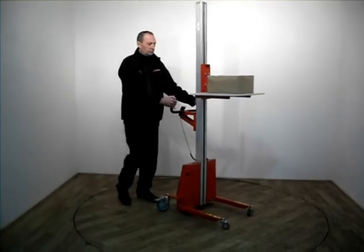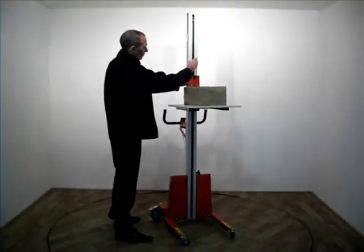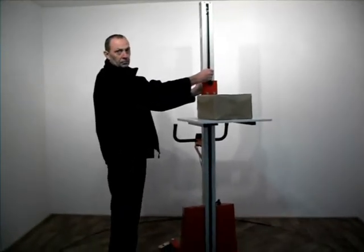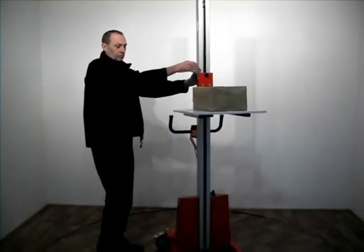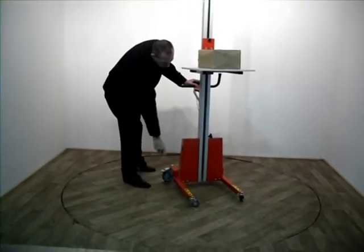Never put your hands, arms or other body parts or objects in the lifting device. Do not lower the platform unless the space below it and below the load is free from people or obstacles.